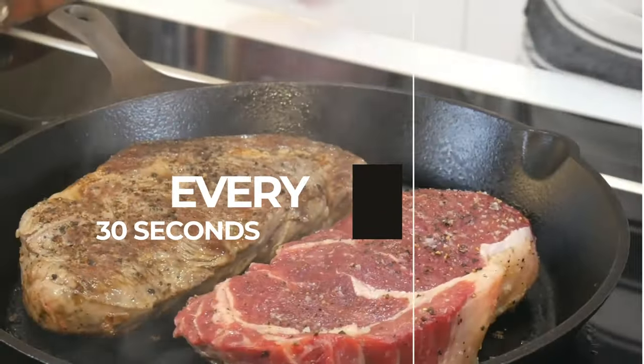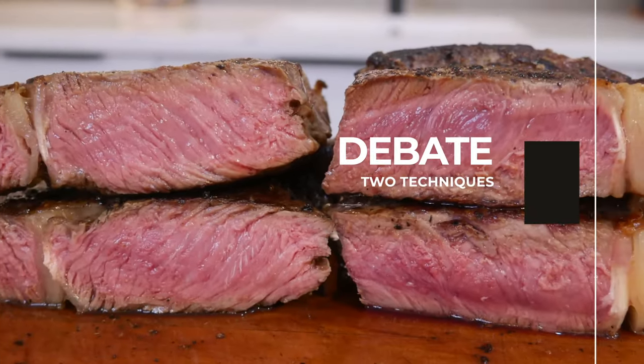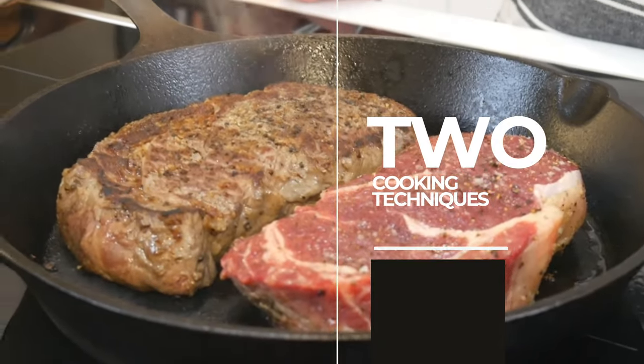When I cook a steak I avoid moisture on the surface because it prevents proper browning and the formation of a tasty crust. Moisture can cause the steak to steam instead of sear, leading to uneven cooking and a less flavourful steak.